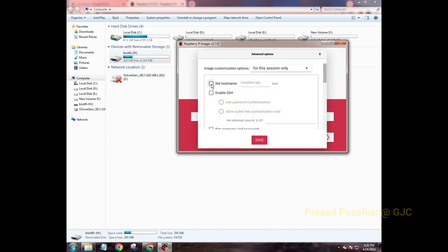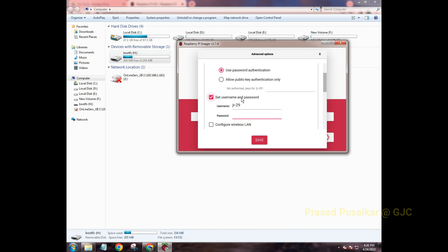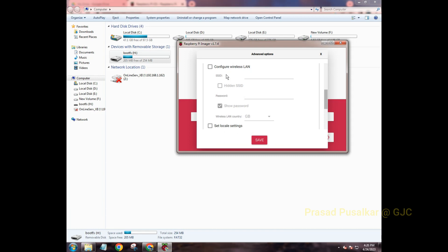In settings, first enable the hostname — by default it will say 'raspberry'. Then enable SSH, and under SSH you need to set a username and a password. I'll enter my name as the username and the same as my password.